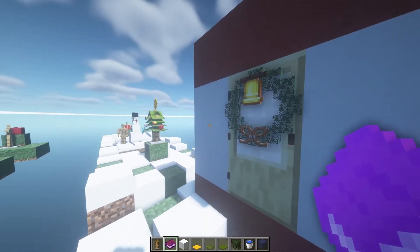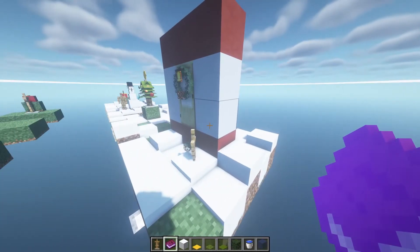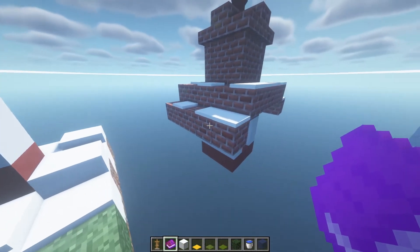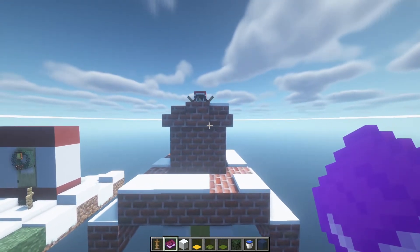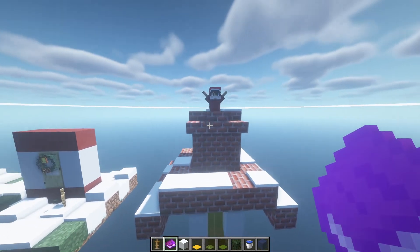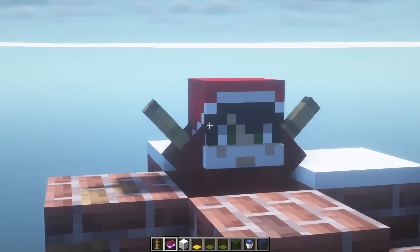You can add other things in here like a berry bush, which I think will fit, or glazed red terracotta will also fit this design — just like the Christmas tree.